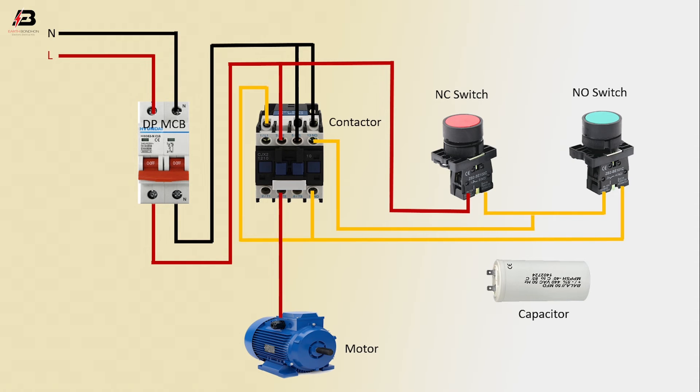Phase connection input to motor from contactor. Neutral connection from contactor to connect capacitor. Output connection from capacitor to motor. Neutral connection input to motor.